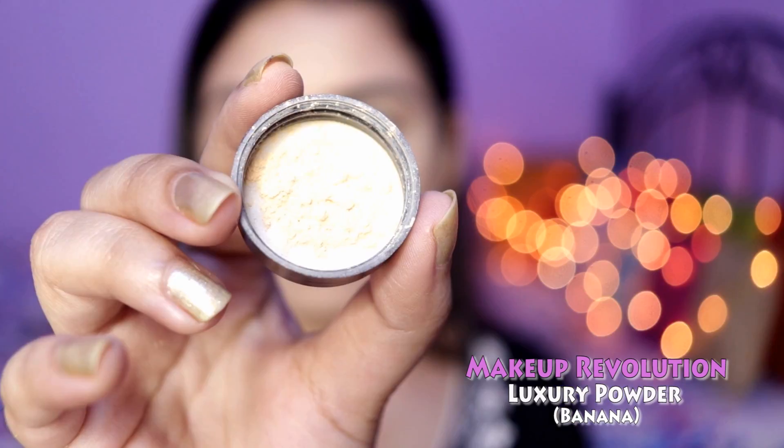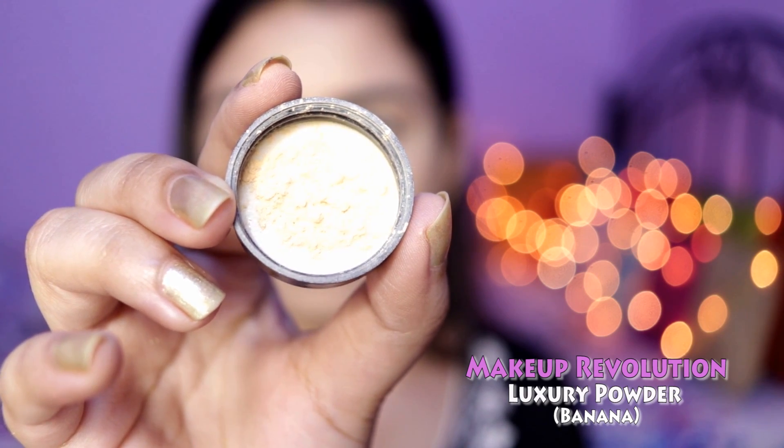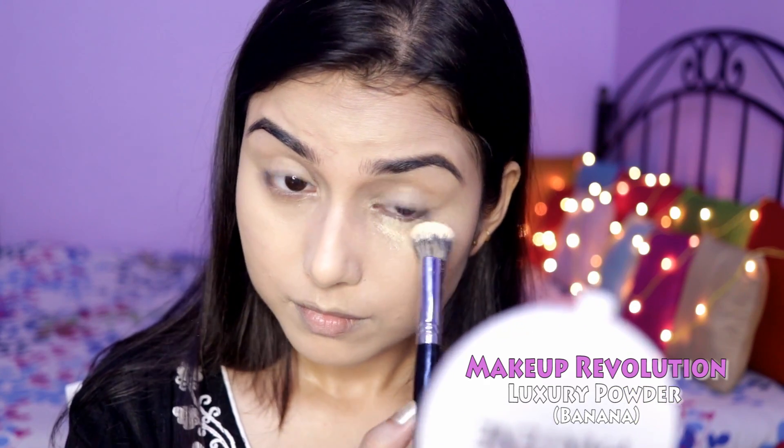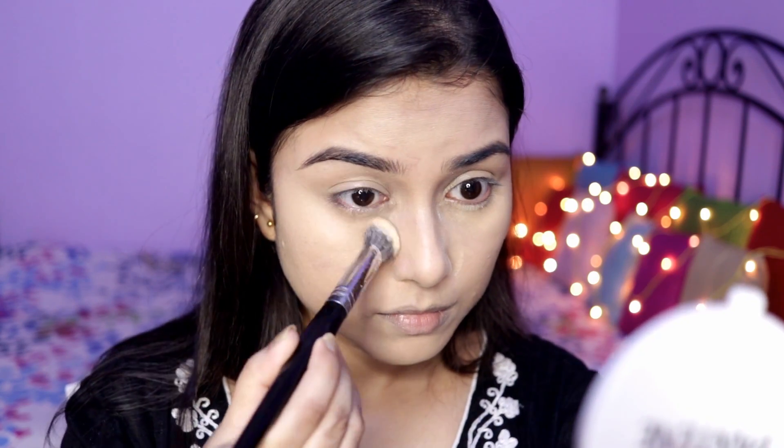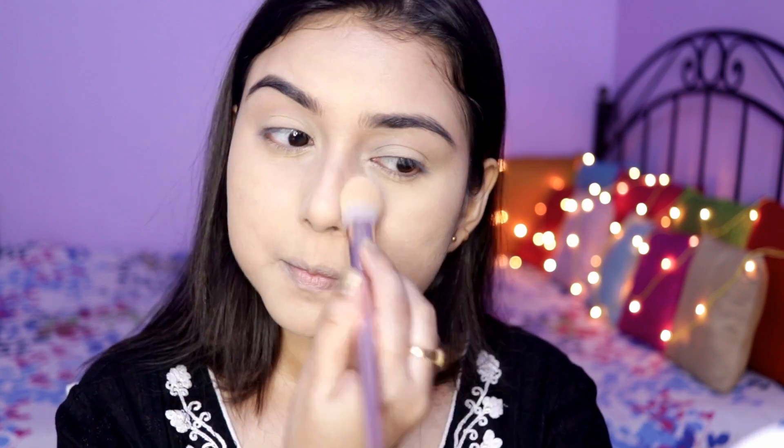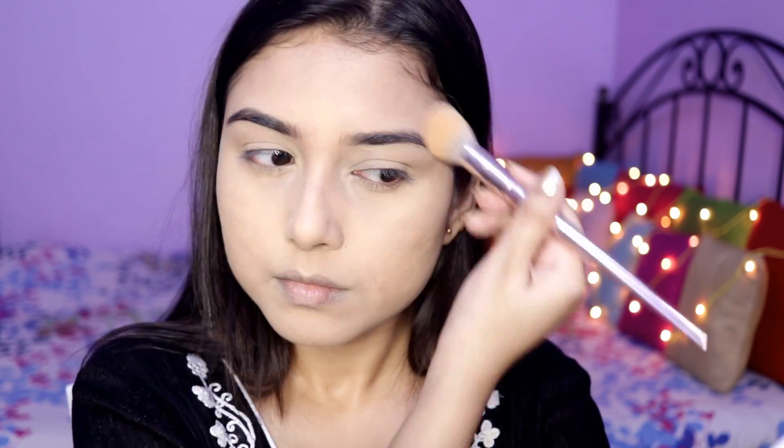Then I used the Makeup Revolution Luxury Banana Powder to set my under eyes and my T-zone where I tend to get oily. I don't really like baking my face, so I just place the powder wherever I'd like to set and then dust it off with a fluffy brush. Then I'm using the same Good Vibes toner to set my face and deal with any extra powder.